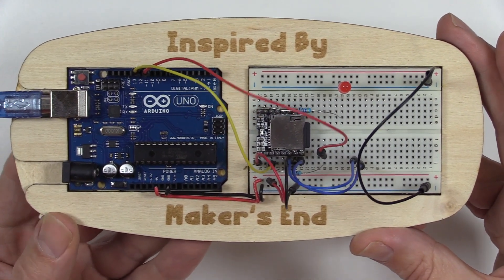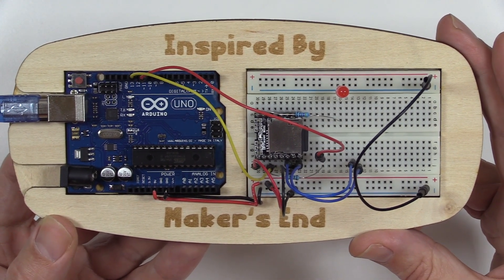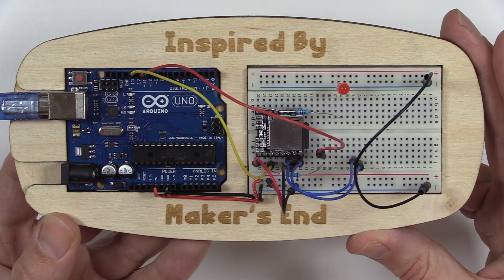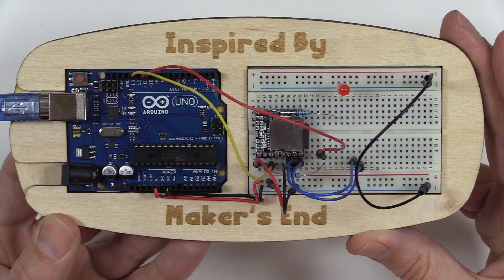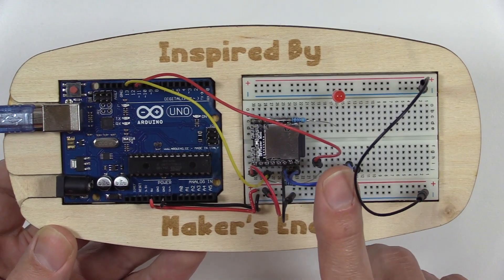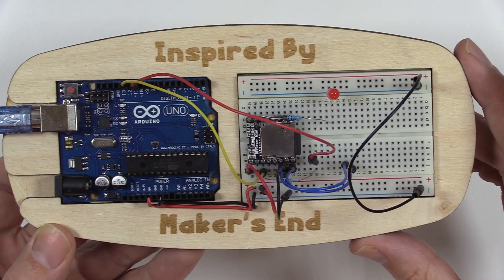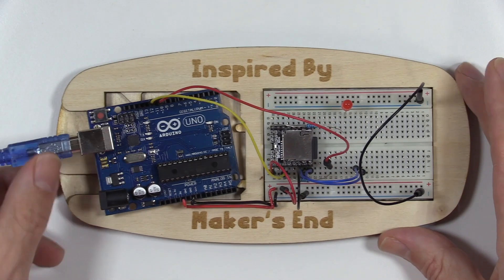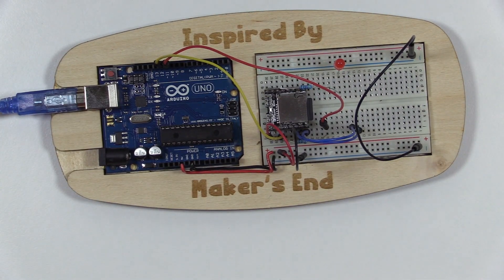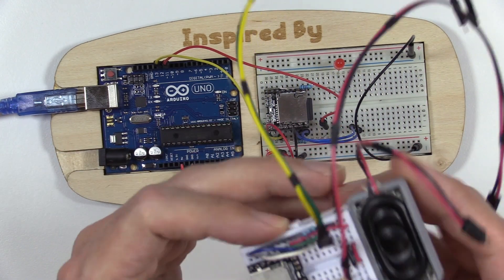This is fine. However, we have found that we use the DF Player Mini in a lot of our circuits, whether it's an alarm clock or a Pomodoro timer or whatever. We are very often using this circuit. We could re-breadboard it every single time, but what we decided to do instead was create an all-in-one unit that we can simply drop into our circuit.